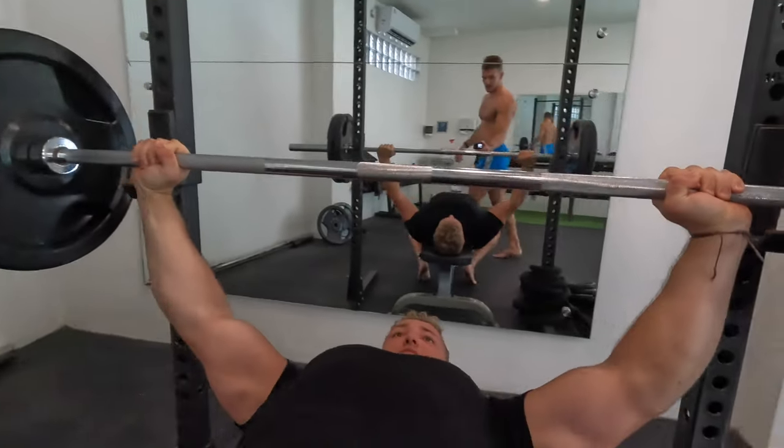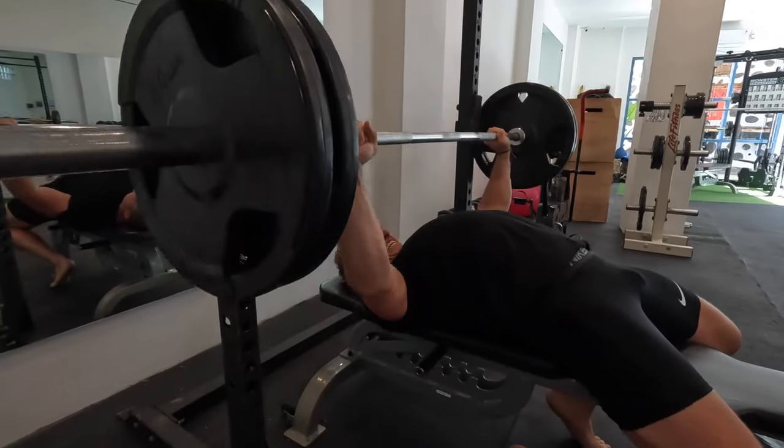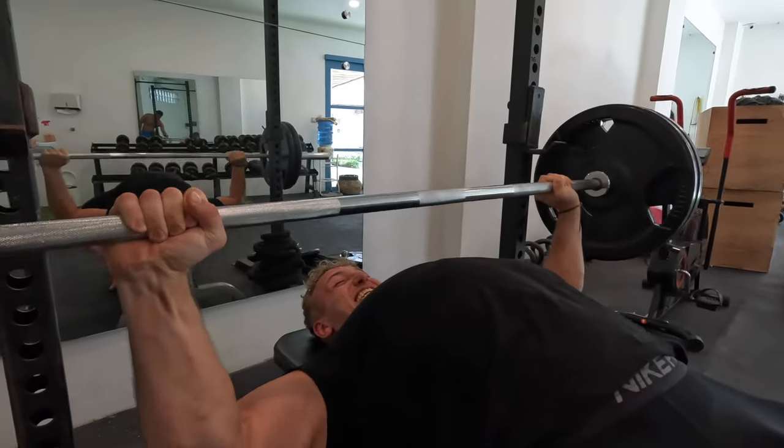Come on, it's light, it's only 100. Good, good.